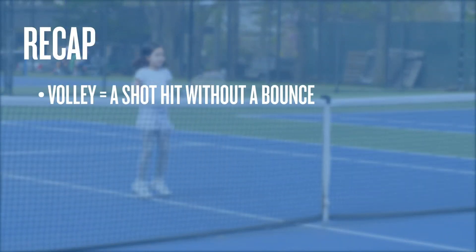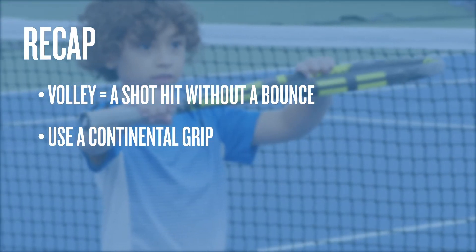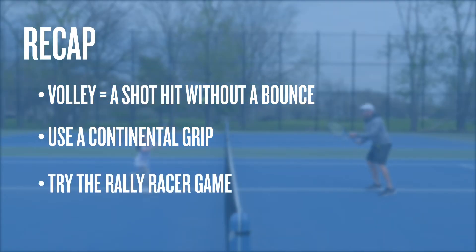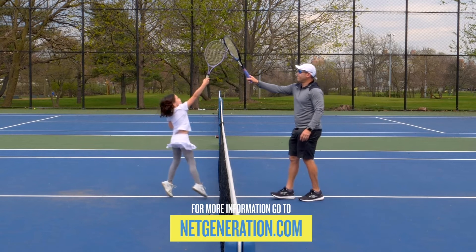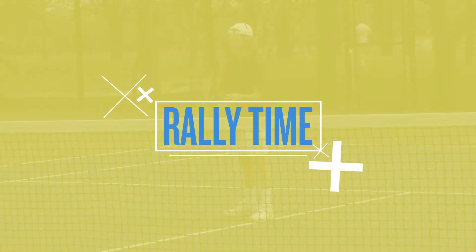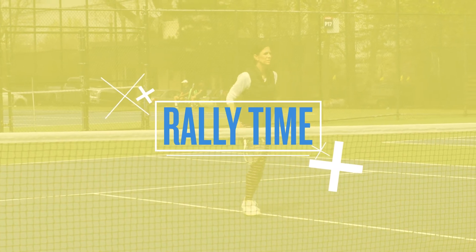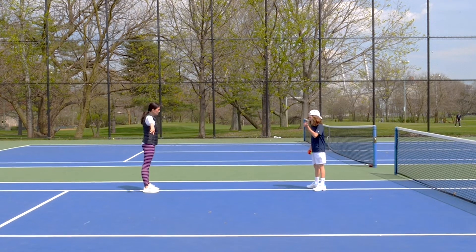To recap: a volley is a shot that is hit without a bounce. You use a continental grip to hit a volley — it's like riding a bike. Introduce time challenges like rally racers for volleys or any shot. To see more fun tennis activities, go to netgeneration.com.